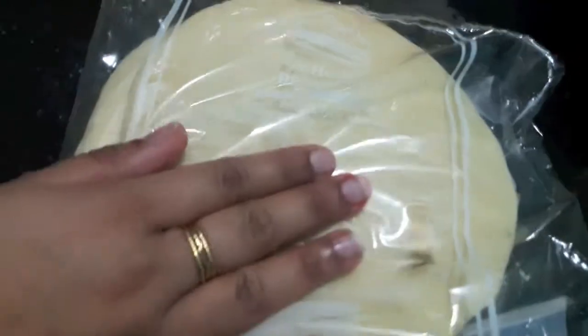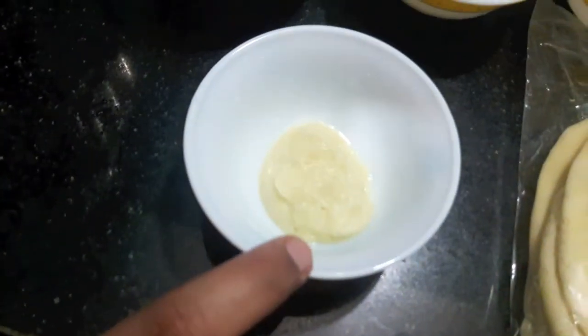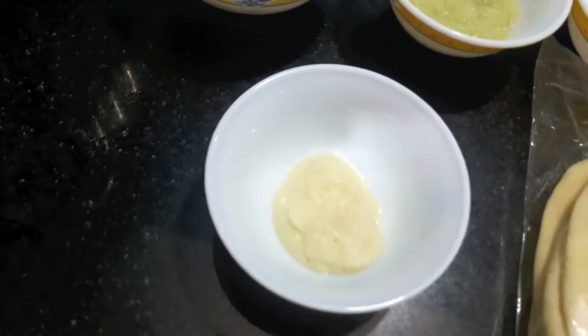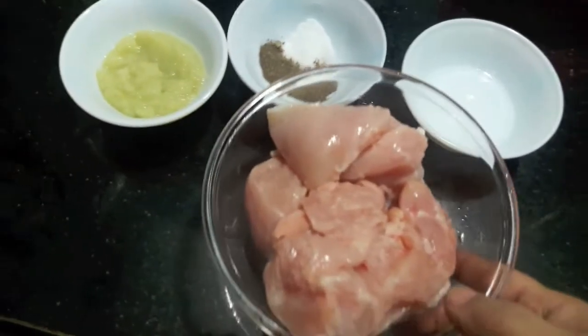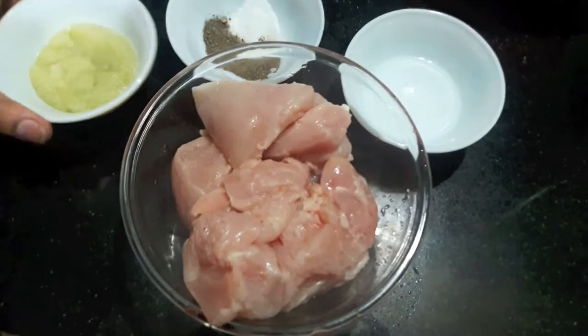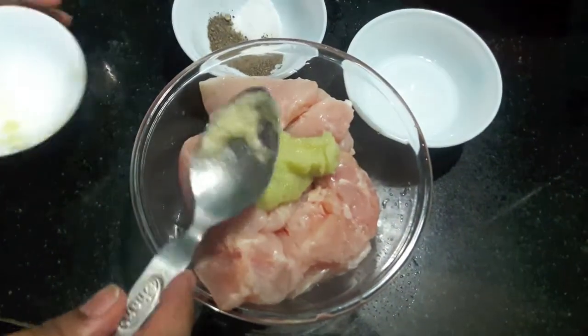I have pita breads and one teaspoon of garlic paste. So let's start — first we'll marinate our chicken with ginger-garlic paste, salt, and black pepper.